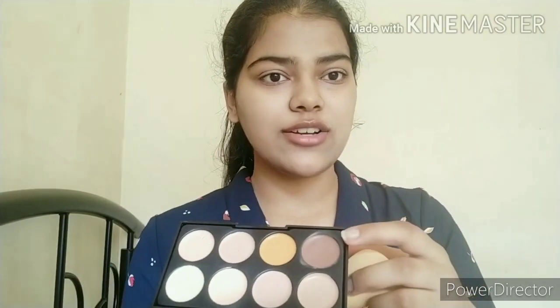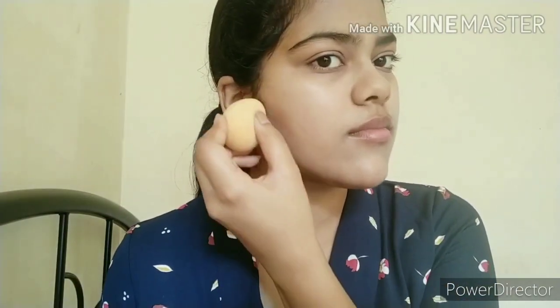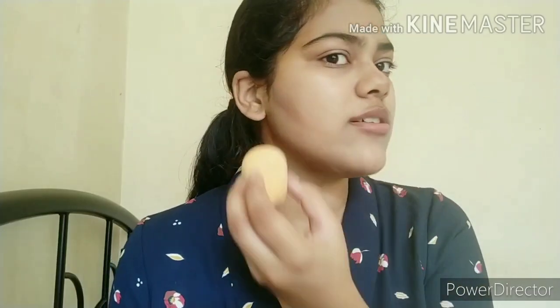Taking this darker shade using the pointed part of the beauty blender, and then from the back side of the beauty blender I blend it out.